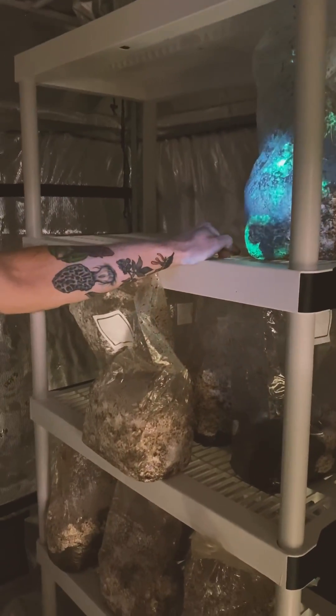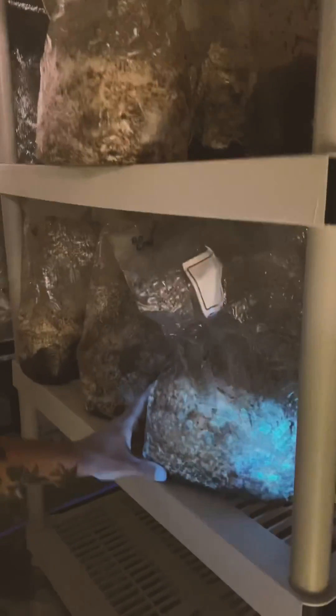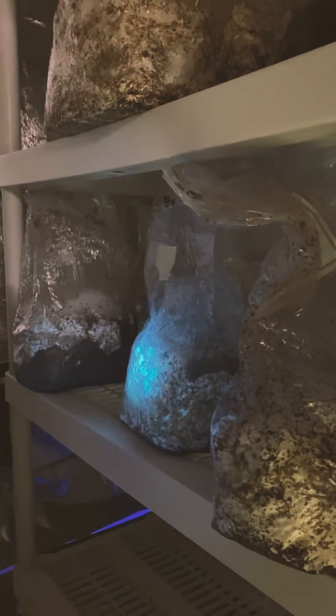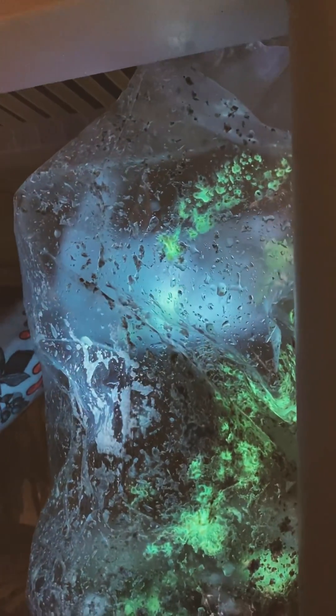Show them what the normal bag looks like. These are all good to go — got that little green dot just starting there. And then clearly this one has gone out of control. You can see it even working towards the filter patch in the back, so definitely a vector of contamination further on.